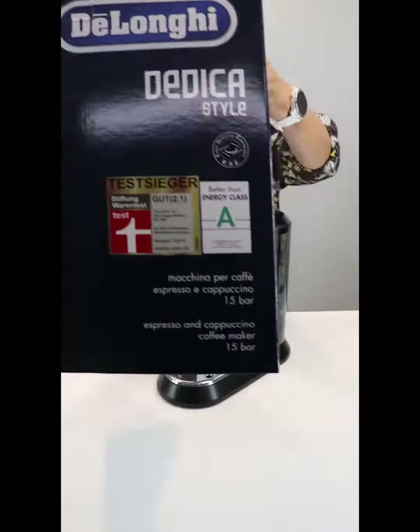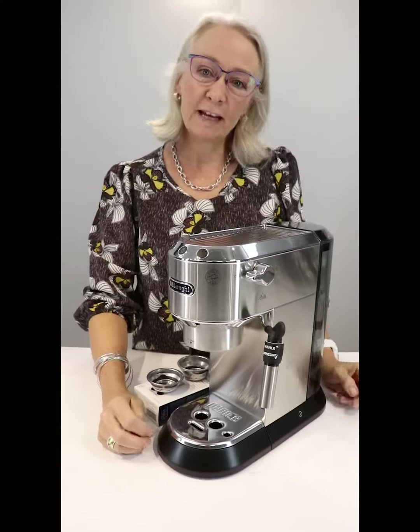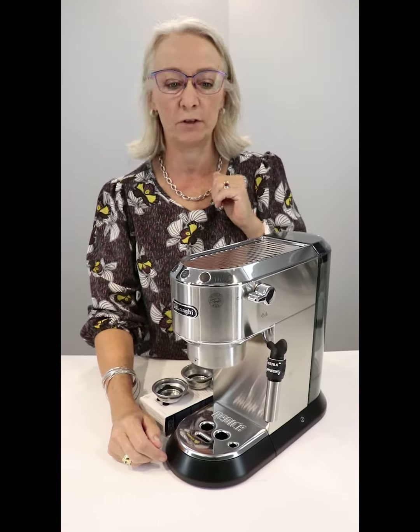Good morning, Chantelle from Mettlercamps. This morning I'm unboxing the DeLonghi Dedica Pump Action Espresso Machine. If you fancy yourself being a home barista and enjoy being part of the process of making your cup of coffee, then this is the perfect machine for you.